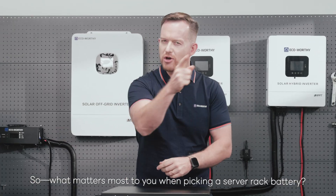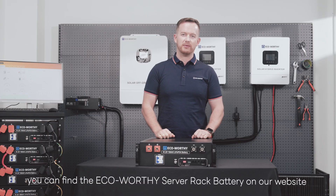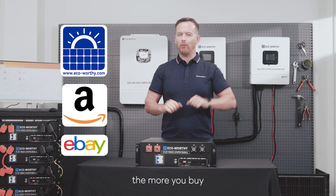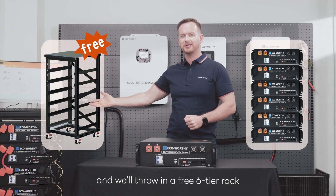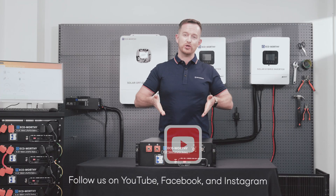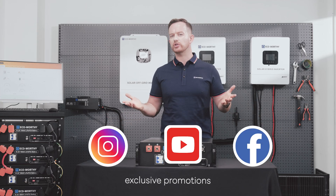You can find the ECO-Worthy server rack battery on our website, Amazon, or eBay. Plus, the more you buy, the bigger the discount — buy 6 batteries and we'll throw in a free 6-tier rack. Follow us on YouTube, Facebook, and Instagram for the latest product news, exclusive promotions, events, and surprise giveaways.